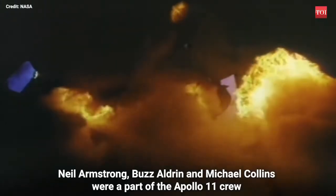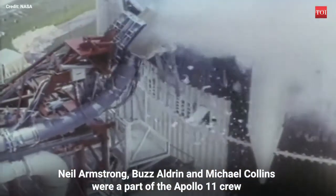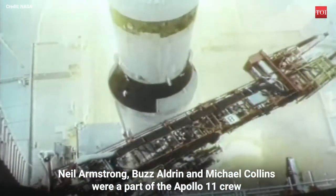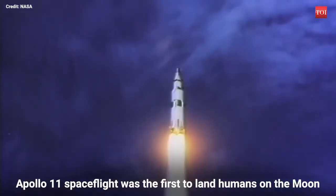Ignition sequence start. 6, 5, 4, 3, 2, 1, 0. All engines running. We have a liftoff. Liftoff on Apollo 11.